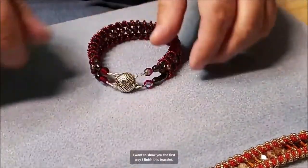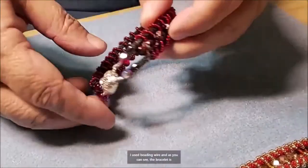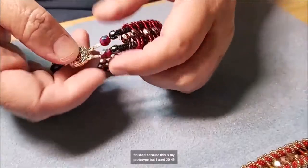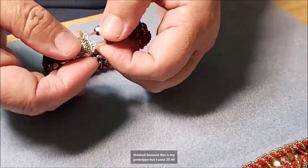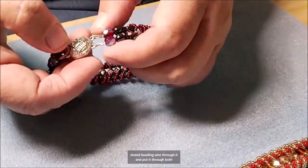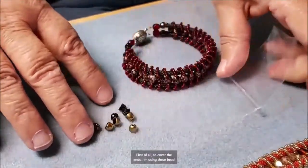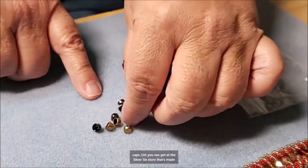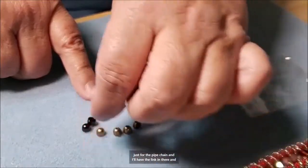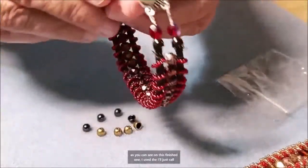I want to show you the first way I finish this bracelet. I used beading wire — as you can see the bracelet is finished because this is my prototype — but I used 49-strand beading wire through it and put it through both strands. First of all, to cover the ends I'm using these bead caps you can get at the Silver Silk store that are made just for the pipe chain.